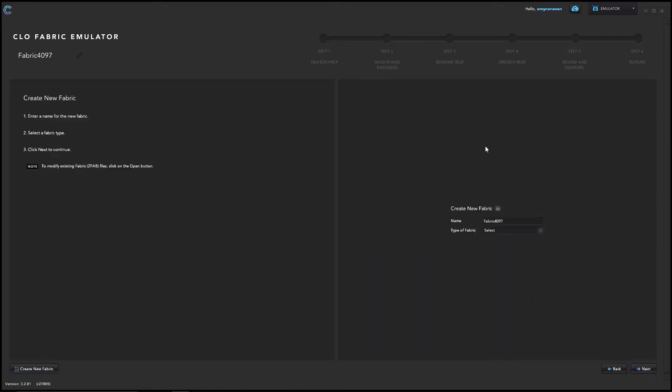The next page asks you to fill out a name for your fabric and select the fabric type. Enter the name you want, then from the drop-down select knit, woven, or leather — choose the appropriate type to match your tested fabric. Once filled out, hit next at the bottom right corner.